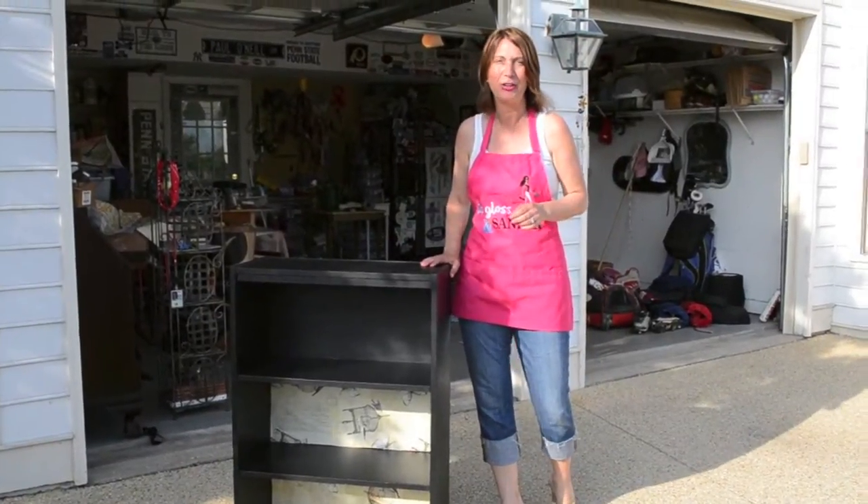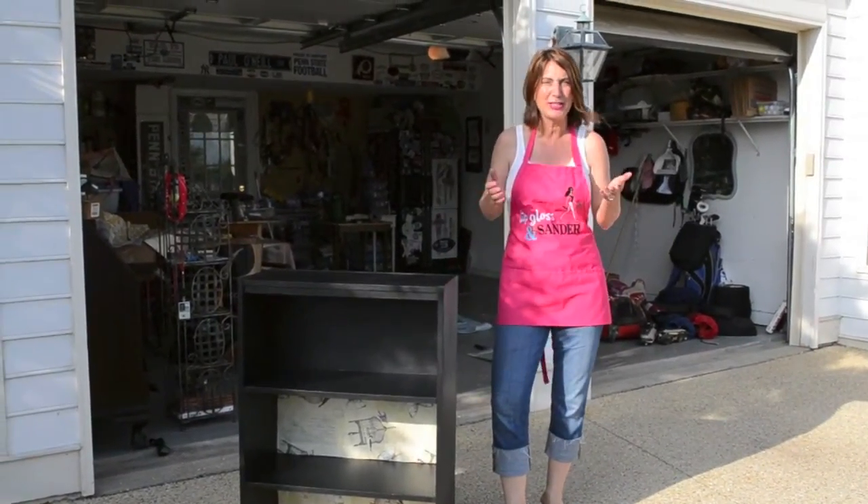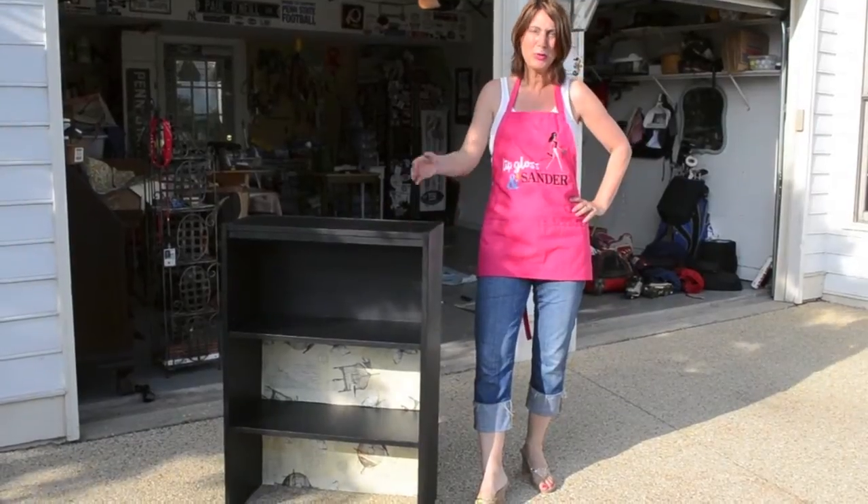Hi, it's Bridget, your lip gloss and sander girl. You ever have one of those days when you just need a makeover? Well, the same goes with furniture.